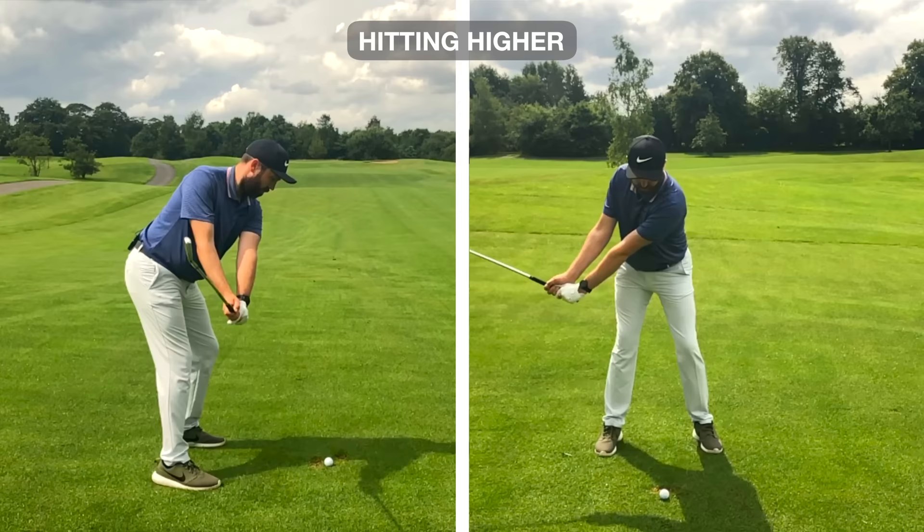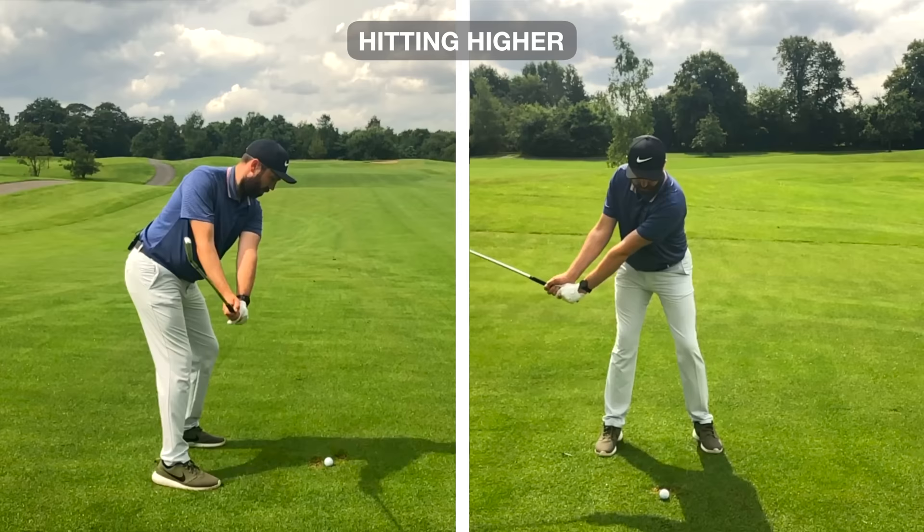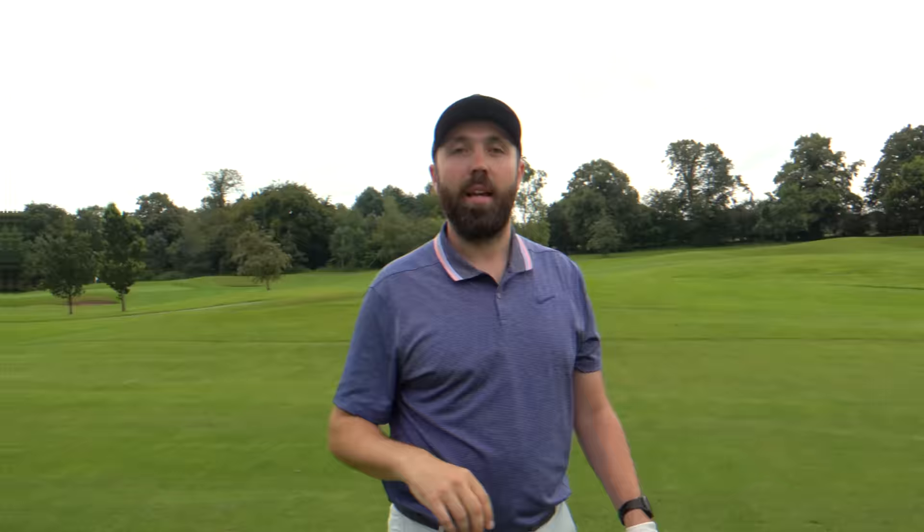That way you hit the ball up into space — so much more height, which gives you much more advantage in landing it on the green, getting it to stop quicker, and improving your golf. Now let's talk about hitting the ball lower.